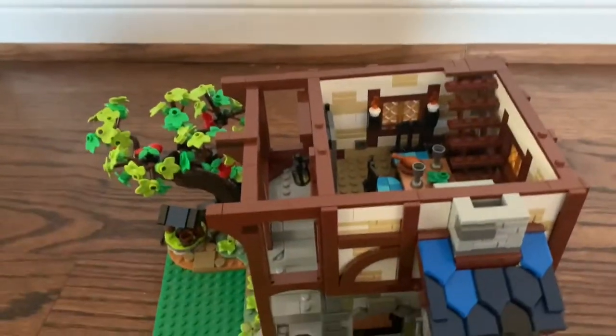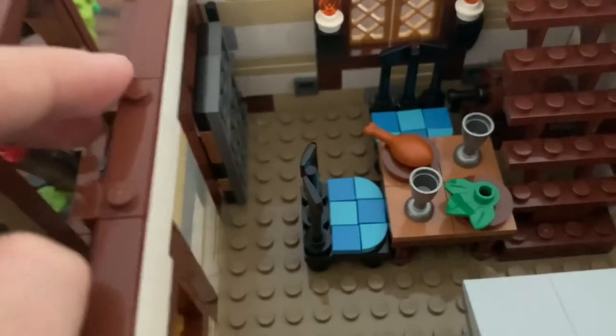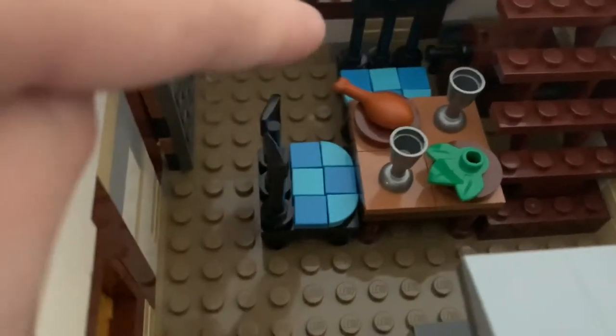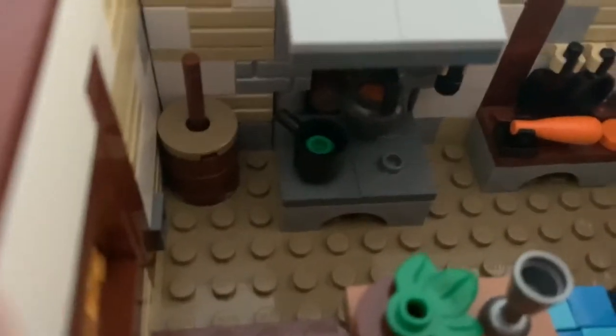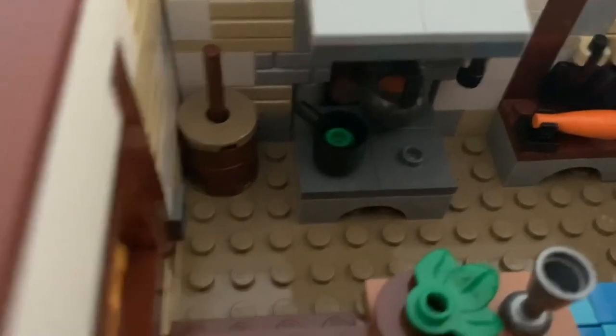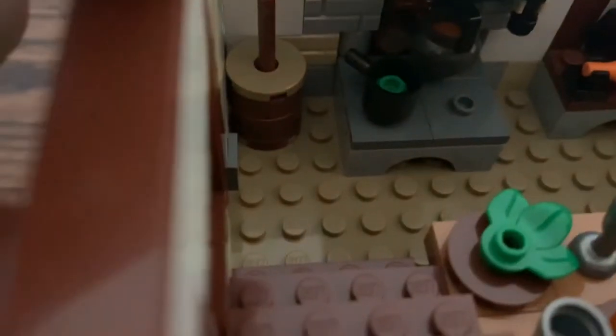Now let's go up to the second floor, which is the actual house where the blacksmith and his wife would live. On this floor, we have a small kitchen and dining area. There are two chairs for them to sit and eat dinner — I really like the use of those hatchet pieces on the backs of the chairs. On the table, you've got two silver goblets, a chicken leg, and some lettuce. Under the stairs, there's a barrel that might have some ale in it. Over here, there's a little fireplace for cooking food where it appears some soup is cooking. You also have a butter churn, which I really like, some greens inside a pot, and a station to chop food. There's also a door here just like the one on the bottom level.